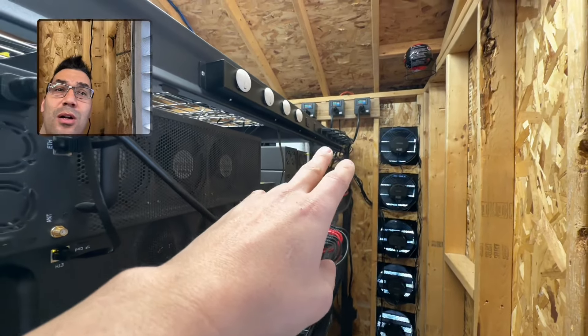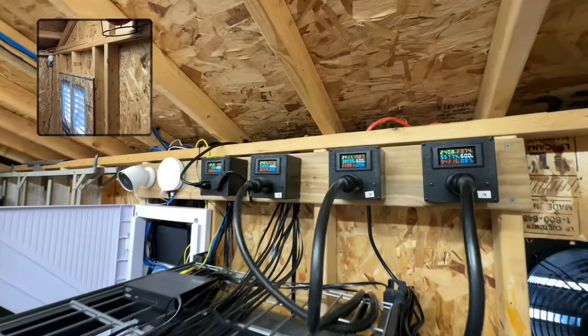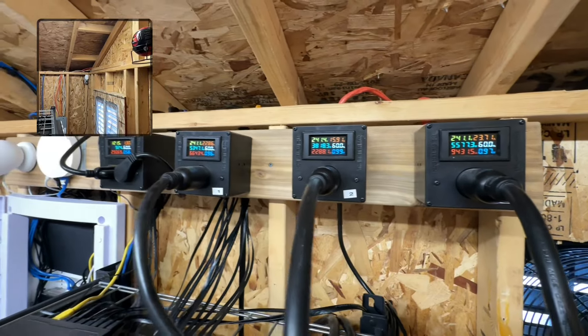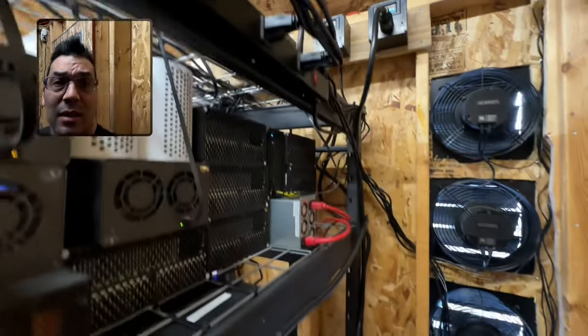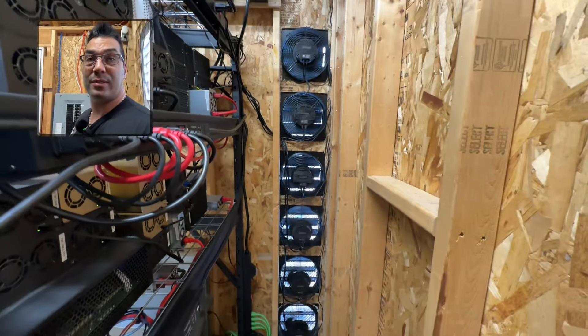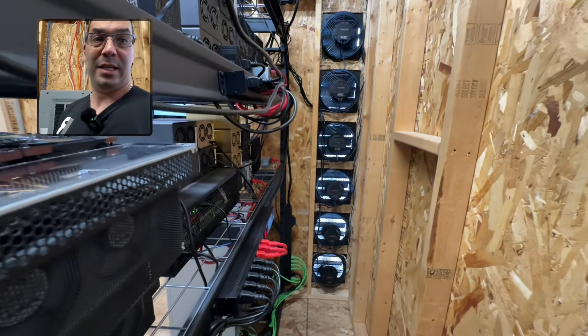His machines are running at around 3,700. There's definitely room to spare, except if he goes full capacity, he'll be pushing the limit of that one circuit.